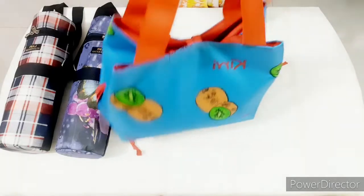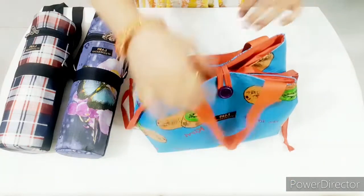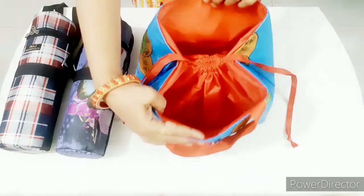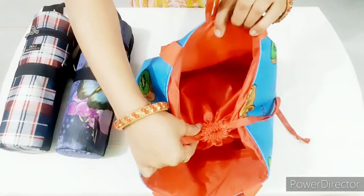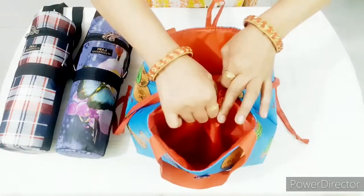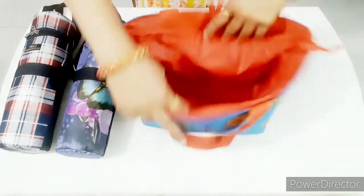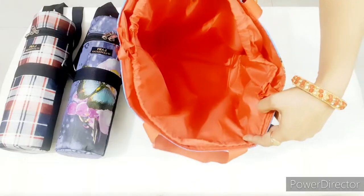Friends, we have a drawstring lunch bag stitch. We will open this strap with one pocket and the other side. We will open it from the center. We have a lot of space inside — we will set our lunch box.